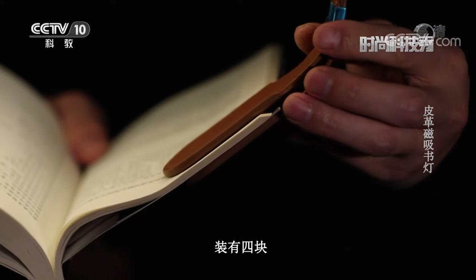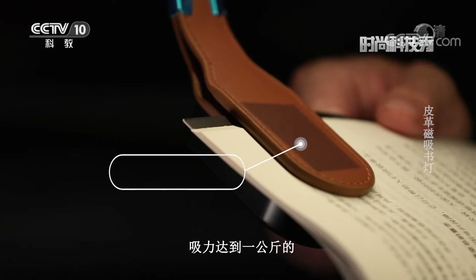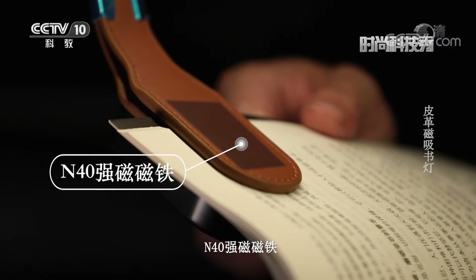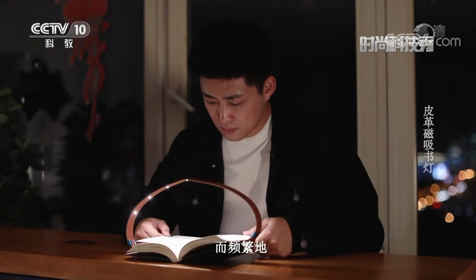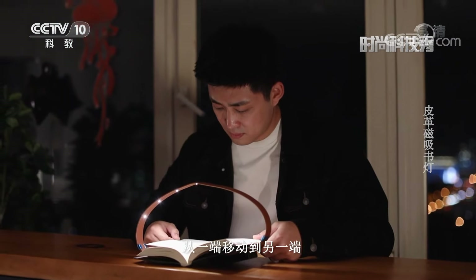The two sides of this leather magnetic book light feature 4 N40 strong magnets with a pull force of up to one kilogram. This allows it to attach stably and slide frequently from one end of the book spine to the other.